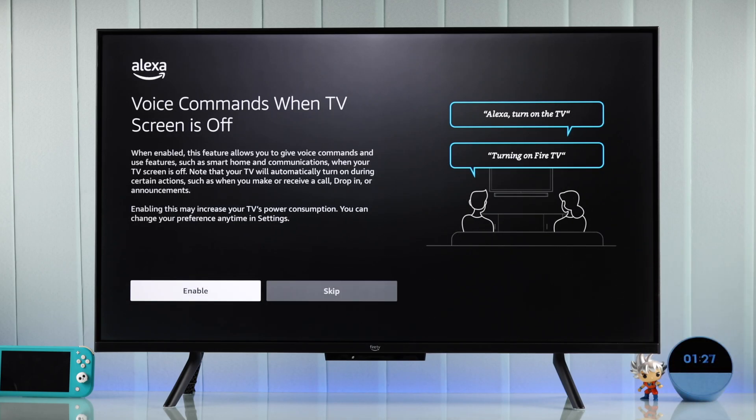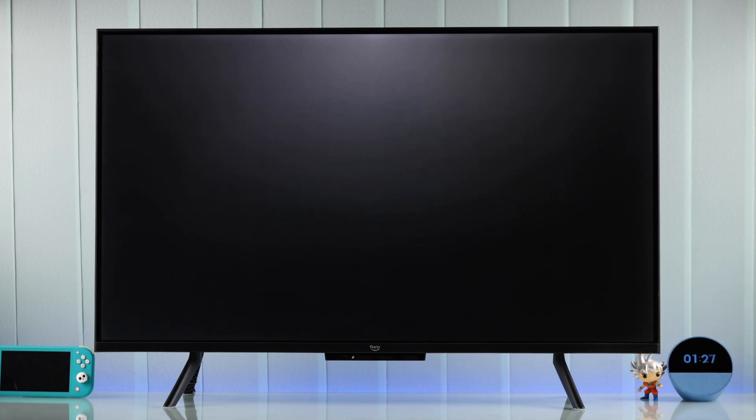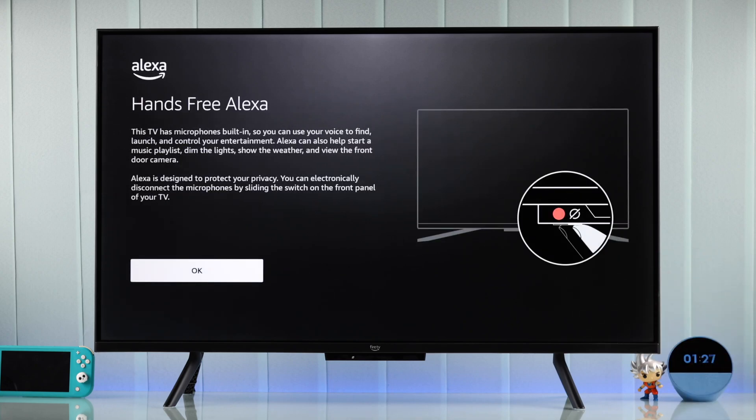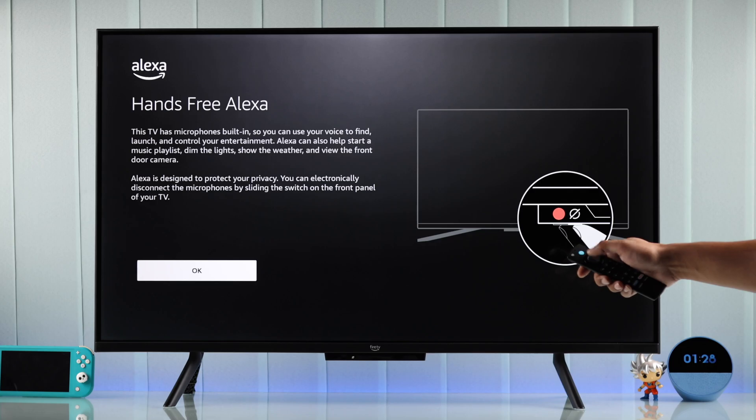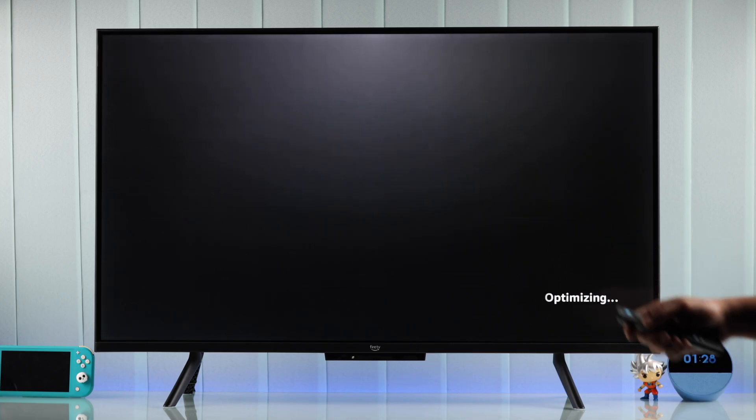In the next step, you'll be able to choose whether you want voice commands when your TV screen is off. As our TV has hands-free Alexa, we will opt in. For TVs with hands-free, you'll also get a short tutorial showing where the microphone toggle is located. You may also get an overview of the motion sensor — just press Got It.